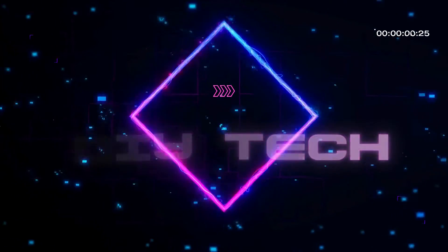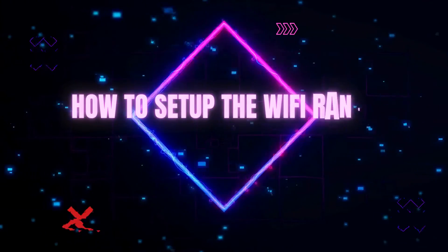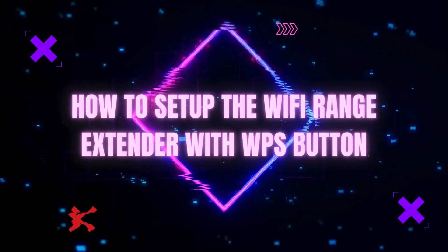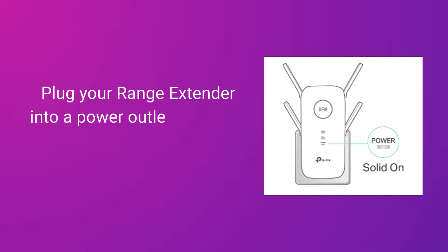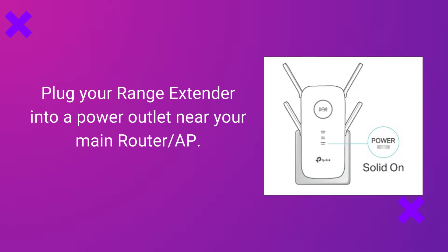Welcome to DIY Tech. How to set up the Wi-Fi range extender with WPS button. Plug your range extender into a power outlet near your main router or AP.